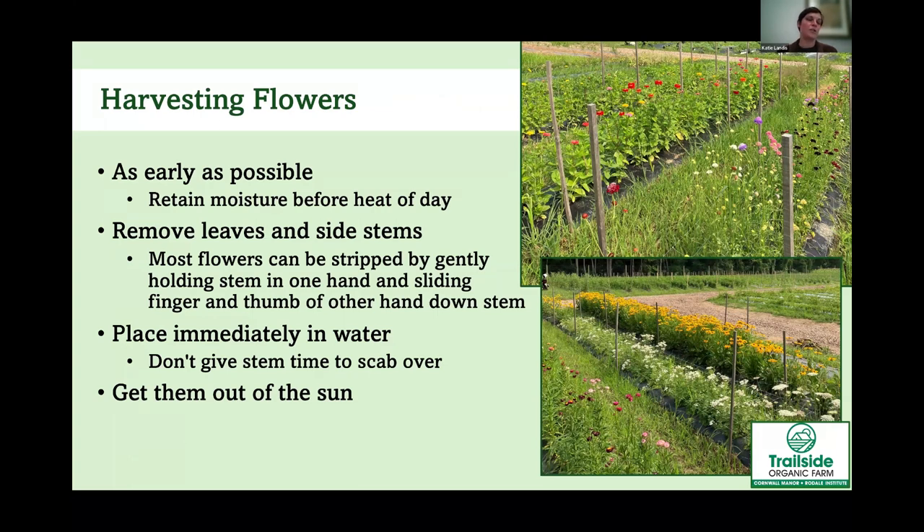When harvesting flowers, do it as early in the day as possible before the heat of the sun dries them out. The only exception is if it rained overnight — let the dew or rainwater dry off first, but try to harvest before noon or 2 p.m. As soon as you harvest, remove the leaves and side stems — keep a couple close to the flower but remove most of them, as they'll suck nutrients out of the stem the flower needs. Immediately put the flower into water before the cut stem has time to scab over, and get them out of direct sun.